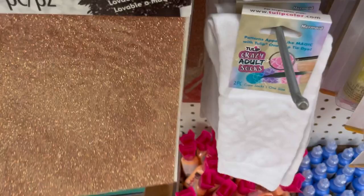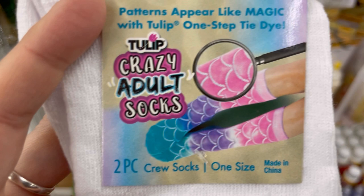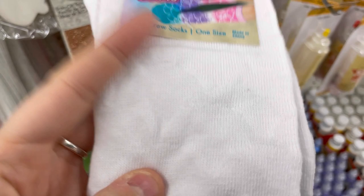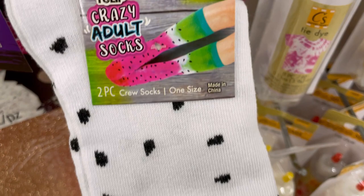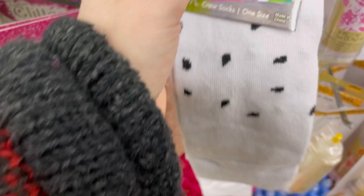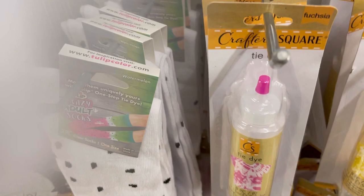These were amazing — socks that you can dye that come out like mermaid scales. Patterns appear like magic with Tulip one-step dye. They were thick, nice cotton socks — one size fits most, cotton/polyester/spandex. They had mermaid scales and one that looks like watermelon seeds. I actually have a mermaid tie-dye kit from last year I haven't used yet — it's going to look amazing on the mermaid socks! Not really into the watermelon socks, but the mermaid ones are cool.